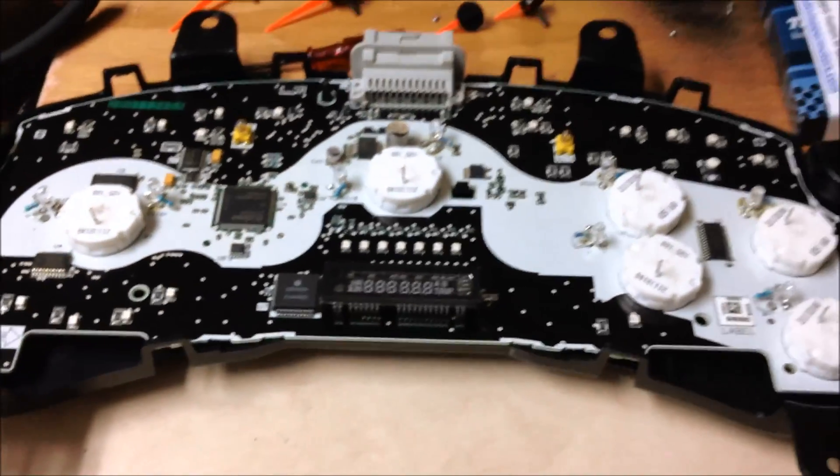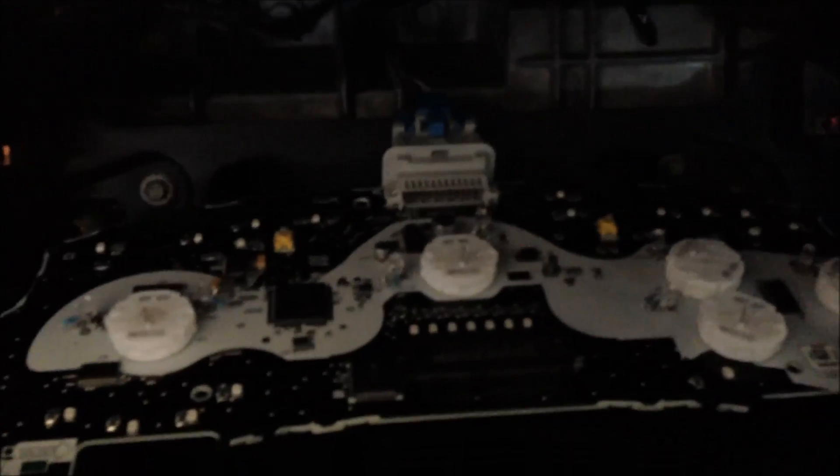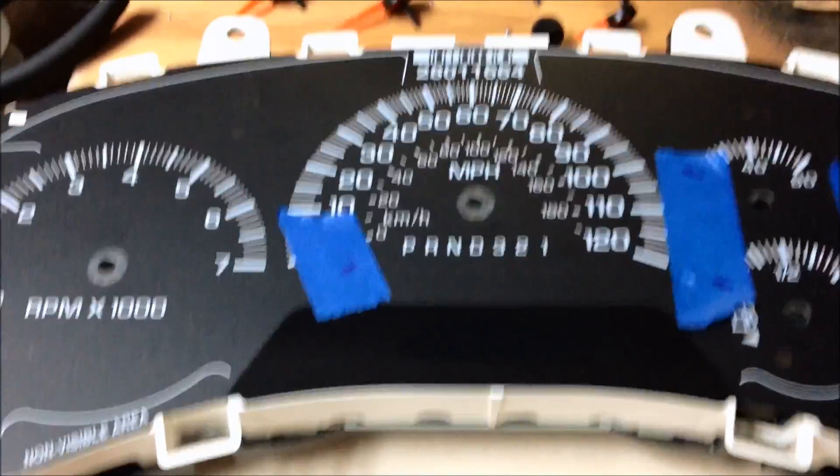Let's go to the car and see if they all light up. Click the switch on — boom, all of them light up! This is going to look awesome. Now you are ready to put your cluster back together.